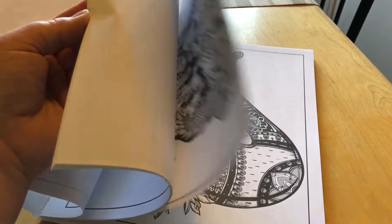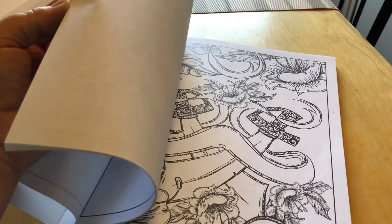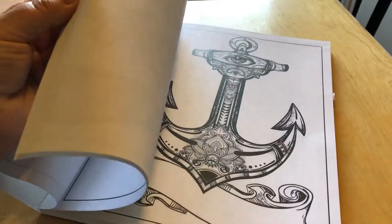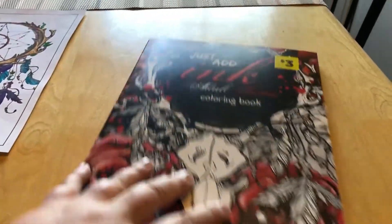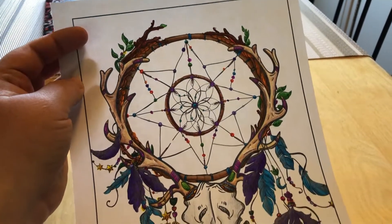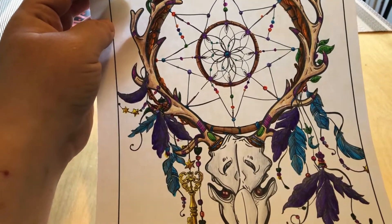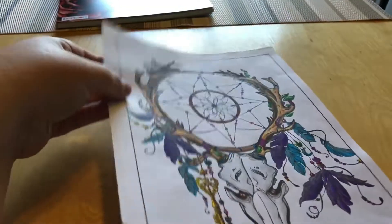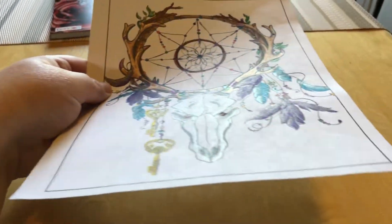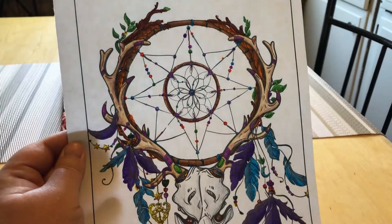I have a few other ones of these but they got put in a storage tub and buried so I'm not going to try to dig them out right now. This was the first one I did — it's a combination of Prismacolor colored pencils, Prismacolor markers, some Crayola markers, and some glitter markers on the feathers. You can kind of see the glitter, and then a little bit of white acrylic paint. I think it came out pretty good.